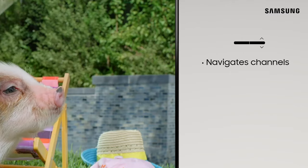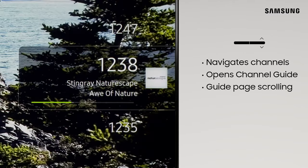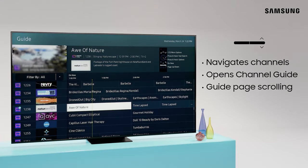Here you can enable captions and other options. The Channel button allows you to navigate your TV's programming one channel at a time. Pressing the button opens your channel guide, and using the Channel button on your guide changes the page for faster scrolling.